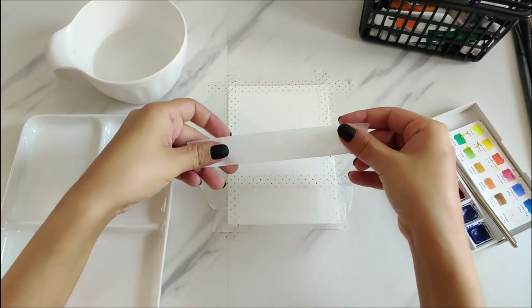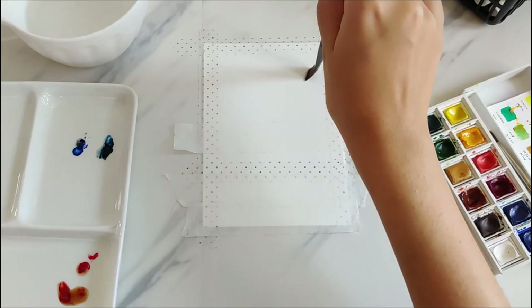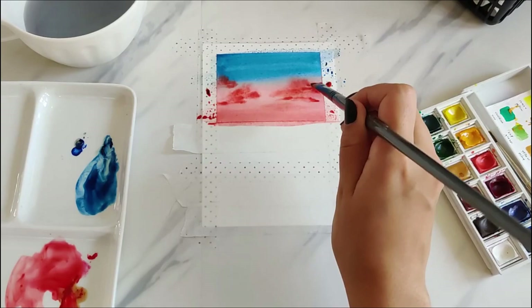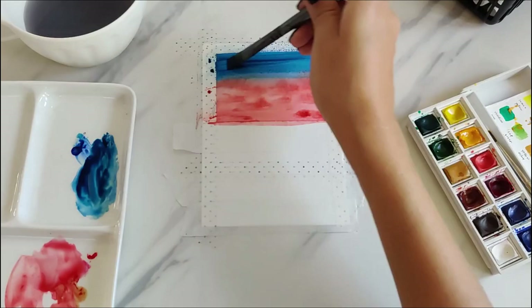I picked Persian blue and scarlet for the shades of the sky and I'm making a gradient with the blue and red. After the gradient, I'm using scarlet red to add some clouds, but it blends in with the background because the background was still wet — this is a mistake I make a lot. I get really impatient and don't wait for the background layer to dry before adding another layer. So I fixed that, waited for it to dry this time, and added the clouds again.